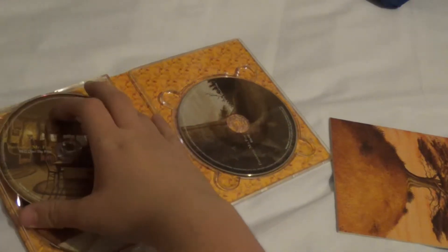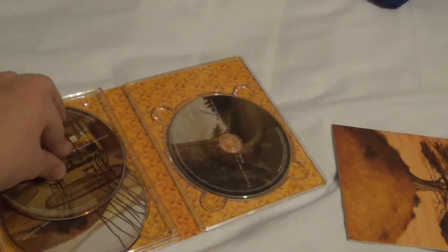Why would you even use the DVDs if you have the Blu-ray? I mean, seriously. But really doesn't matter — it's still the movie, and the transfer still looks great regardless.